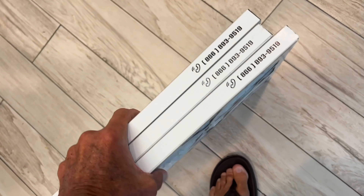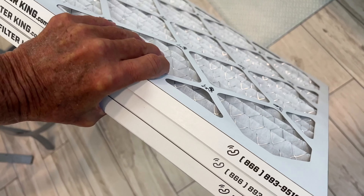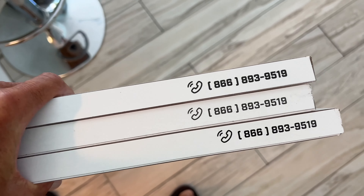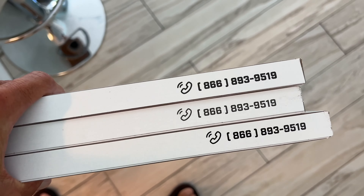I'm going to take them upstairs and put these in the cold air return up there. The name of the company — 17 and a half, there's the phone number, there's the name of it. I do believe they go in with the airflow going this way, so we've got to put it in with this going up. They give you the little arrow — air's being sucked in because it's a cold air return.